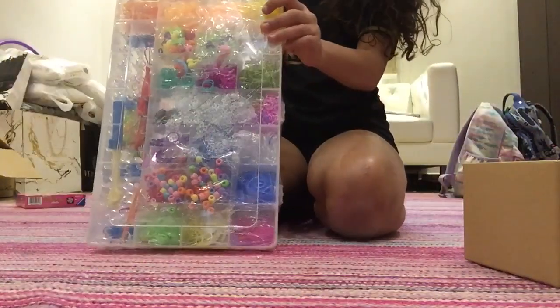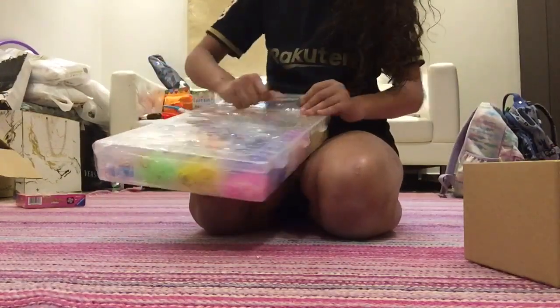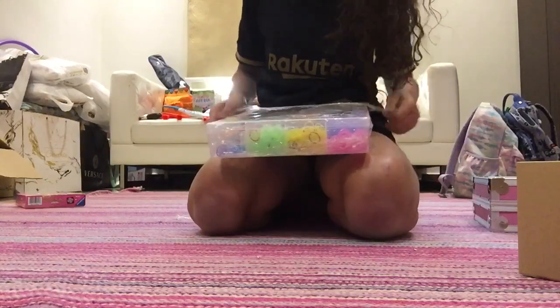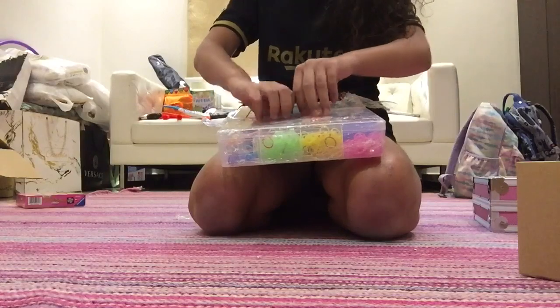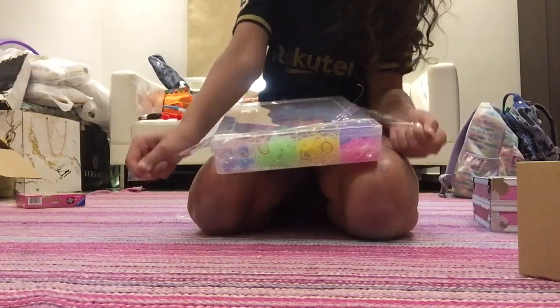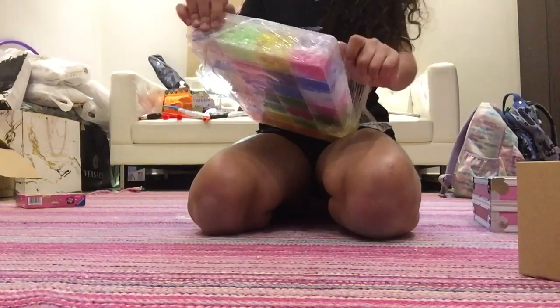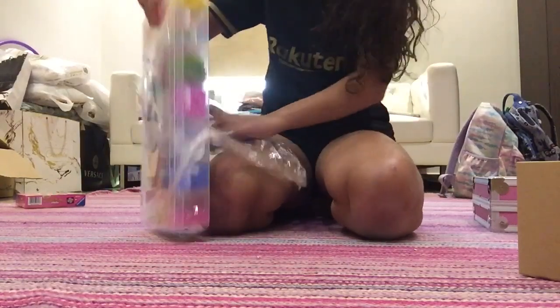First thing I need to unwrap it, because we just came back from my country. I am back from my country yesterday, and my mother will unpack anything.